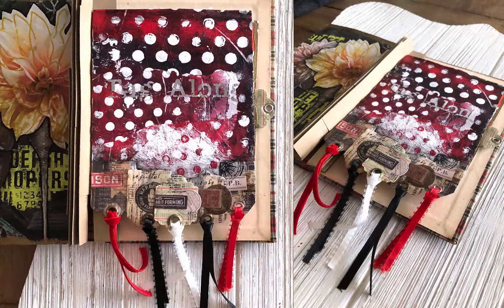Today we are going to make a wicked cute tag tuck pocket with dangly fringe. Tara Jacobson, Artsy Fartsy Life.